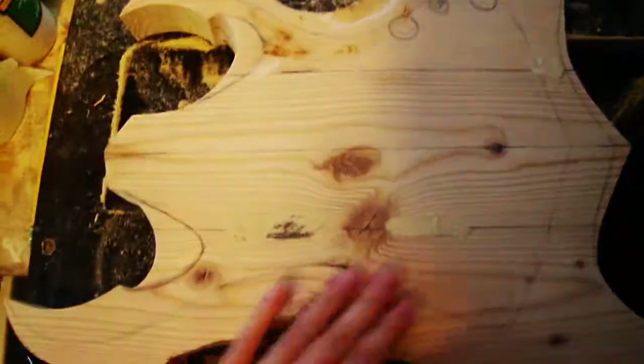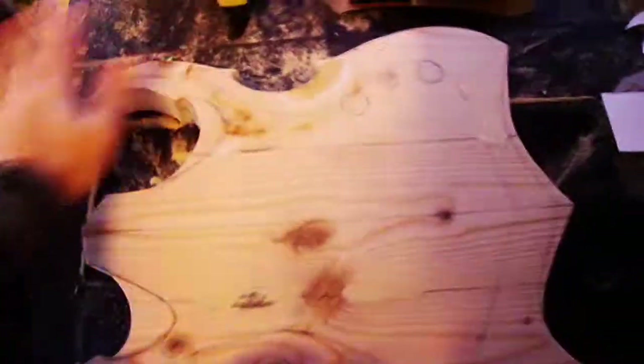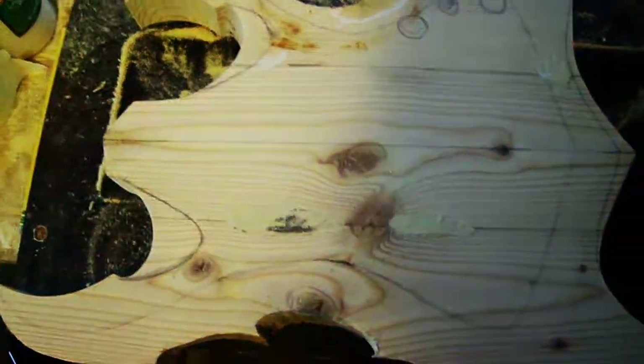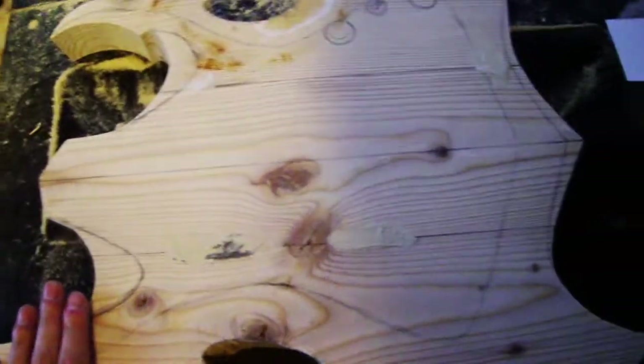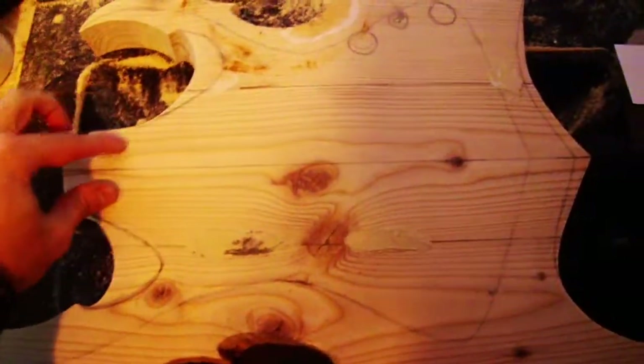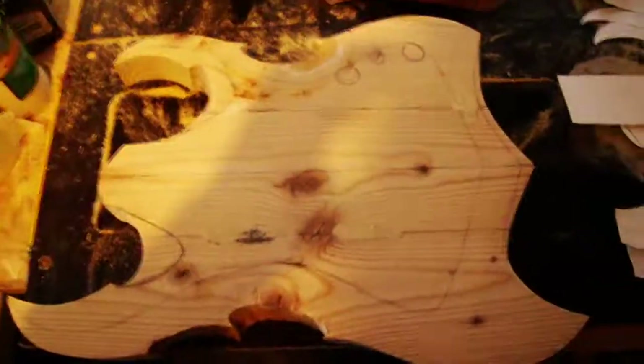Then what I'm going to do is sand all this off — sand it completely clean. That way it'll be ready for carving and ready for the routing of the neck pocket, the pickups, and the back cavity. So that's what I've got here.